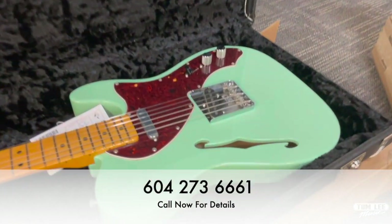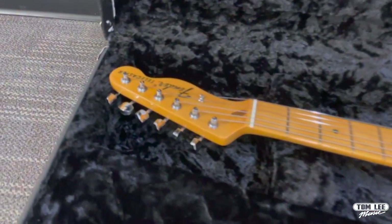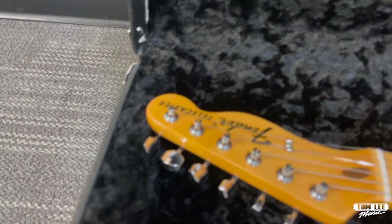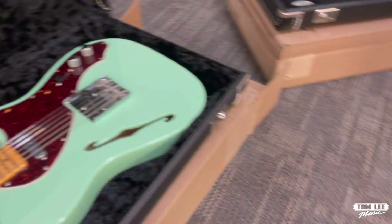First up we've got this American Original 60s Thinline Tele in Surf Green. Nice lightweight guitar. The Surf Green finish with the Tortoise Pickguard always pops and looks spectacular.